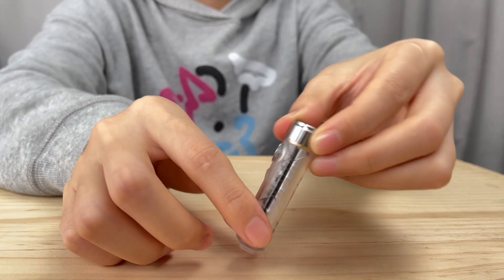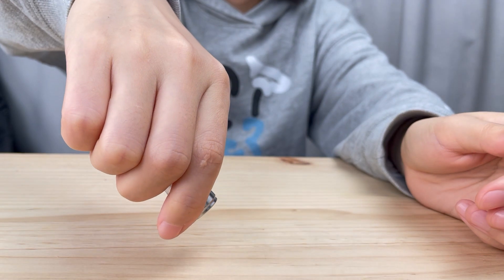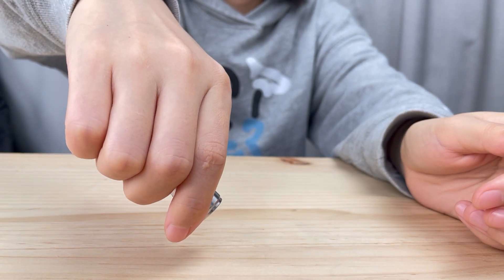When you first receive this light, please do a rapid five clicks of the button to unlock it. It will blink three times.